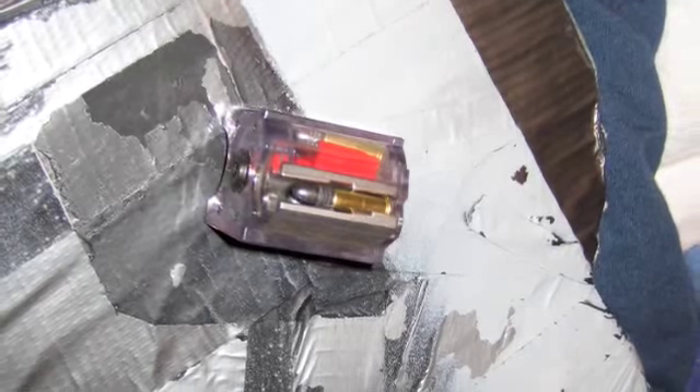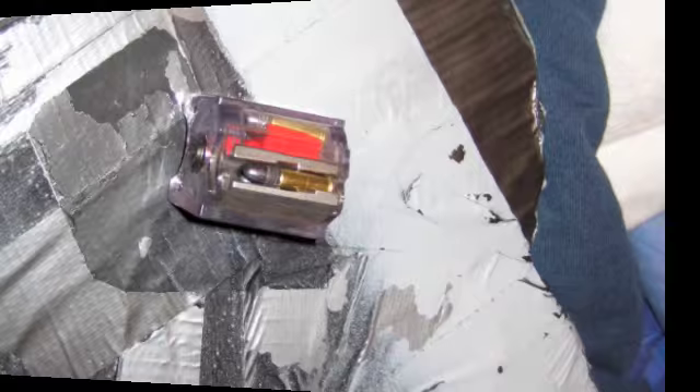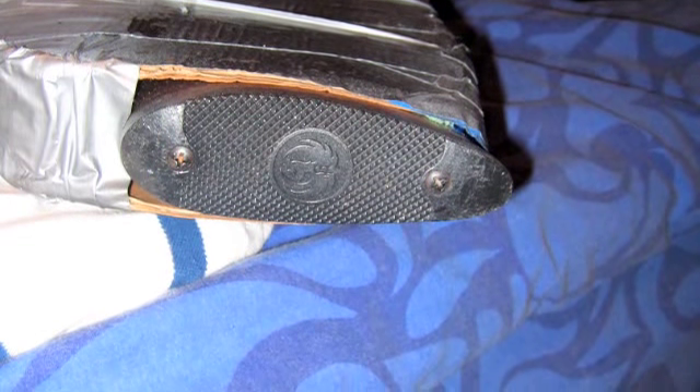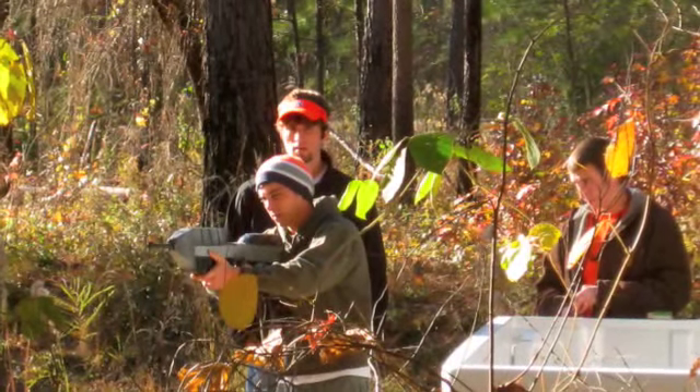This is the magazine — the 10 round magazine for the Ruger 10-22 with bullets. And the butt of the gun, this is the Ruger insignia. It is a Ruger 10-22. I hope this clears up all the questions and doubts people had.